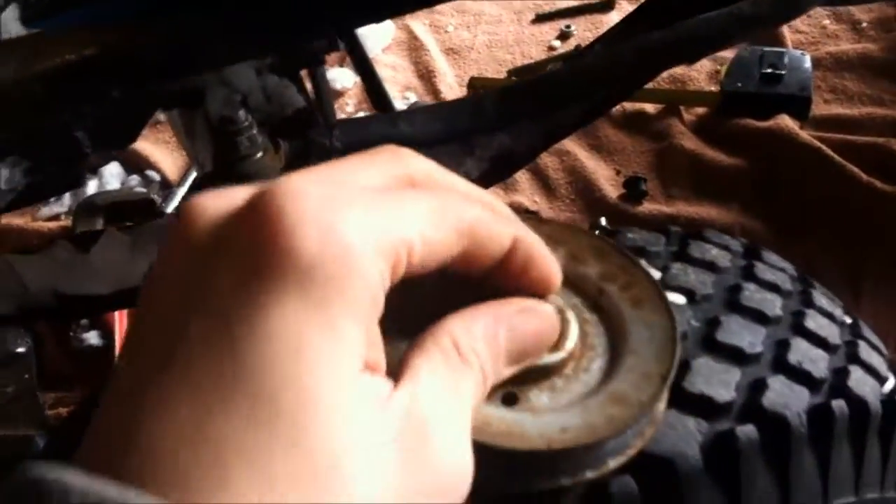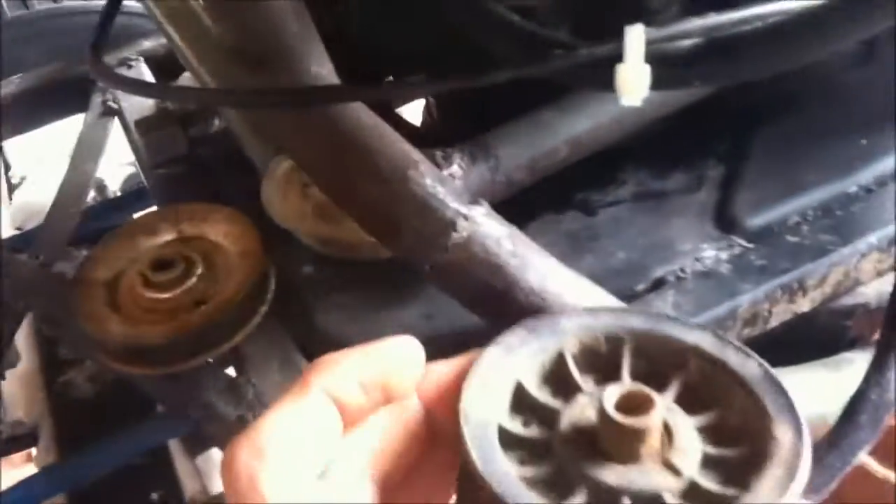Both have bearings. This one came out of this MTD — it was a back idler for that. This one came out of my other MTD frame, that was a hydro, and I just bought the frame and that engine. So both bearings are good. I have an idea of how I'm going to have these — like one there, here's like the engine pulley, and then one right here.